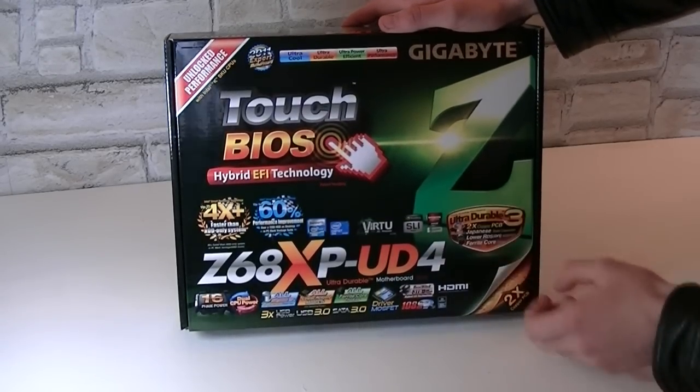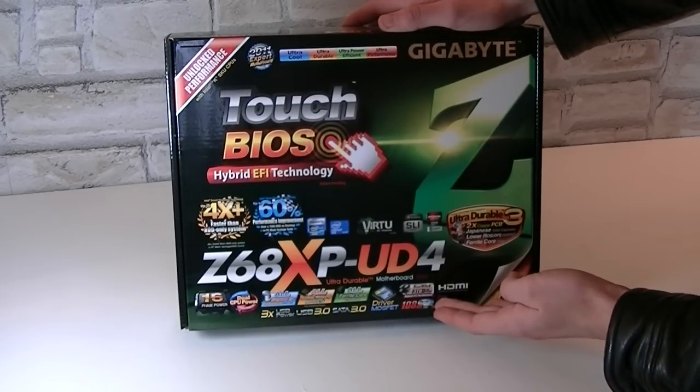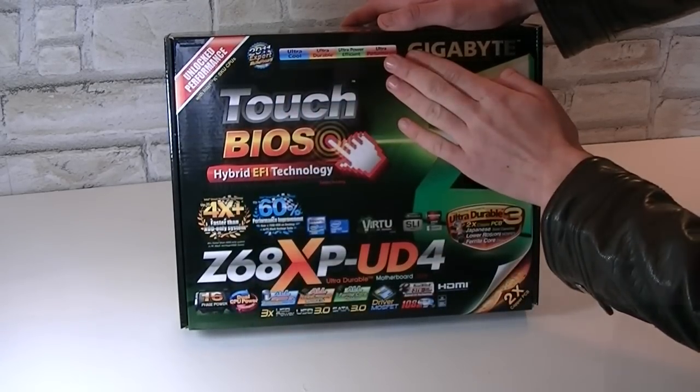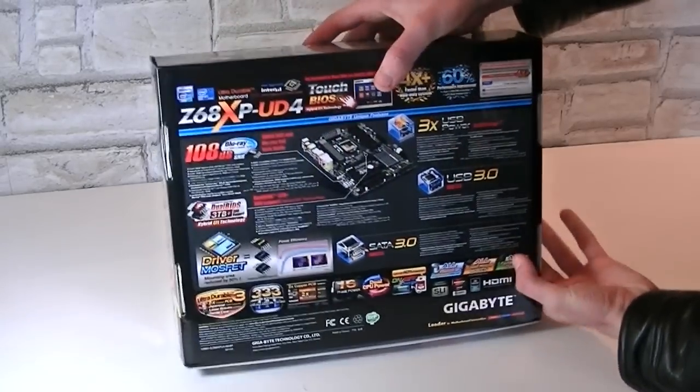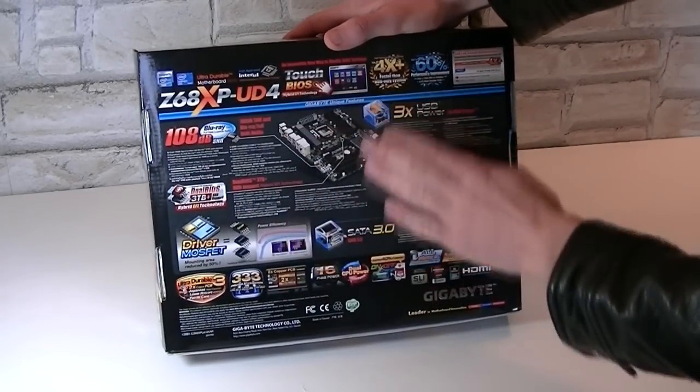AMD CrossFireX and Nvidia SLI are supported of course. The rest basically shows the good components that were used for this board and all the performance features this board offers. On the back of the box you get the motherboard layout and some more feature descriptions that go into detail.